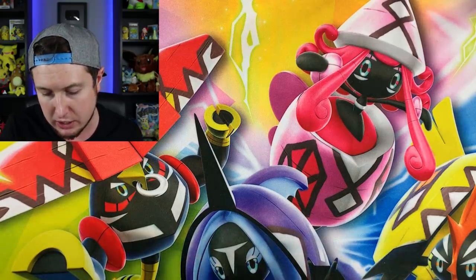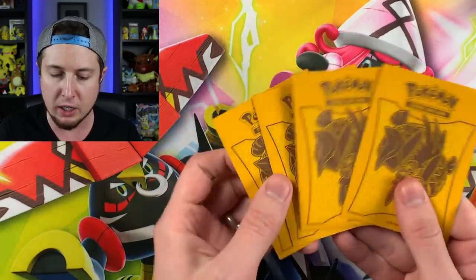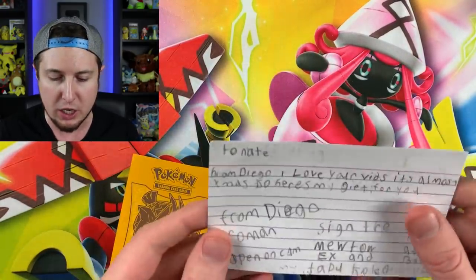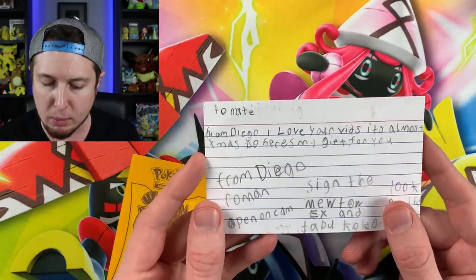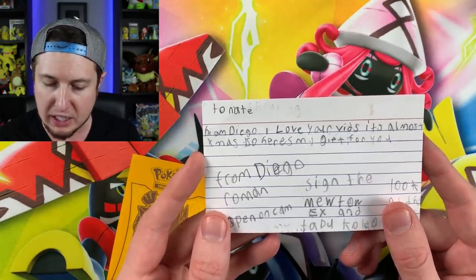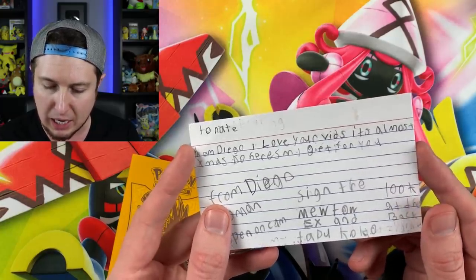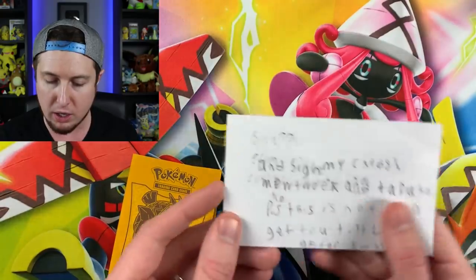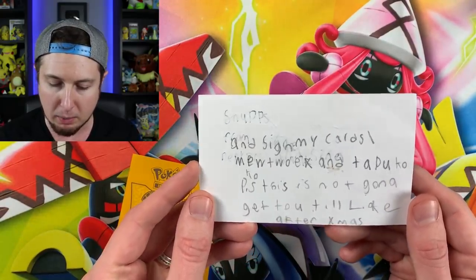All the way from Florida. There are some cards here, sleeved up very mysteriously. It says: 'To Nate, hi, I am Diego. I love your vids. It's almost Christmas, so here's my gift for you — from Diego.' He signed a Mewtwo EX and a Tapu Koko — open on camera and sign his cards.